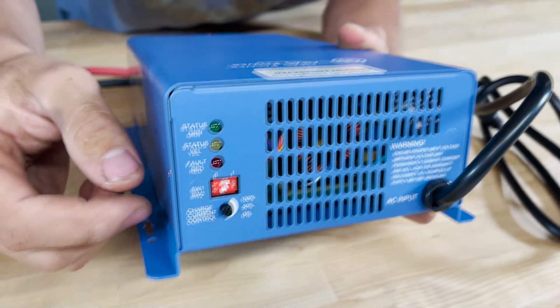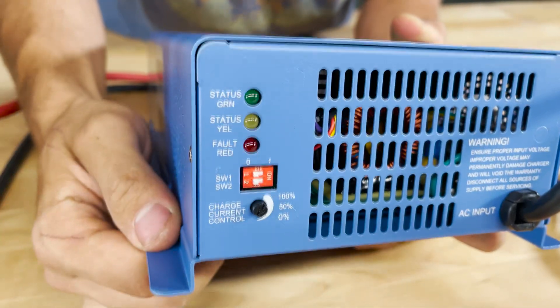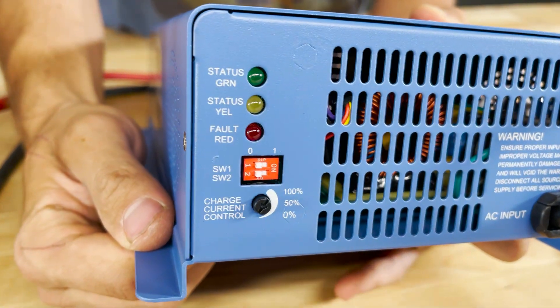Looking here on the other side of the charger you'll see there are some dip switches, and we're going to set them so that they're both at zero. Now we're all set.